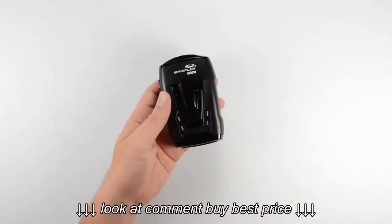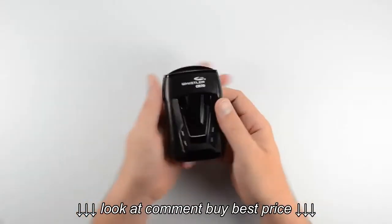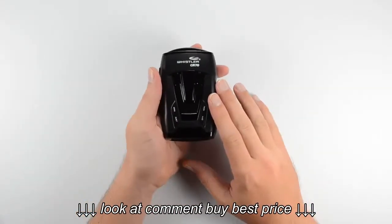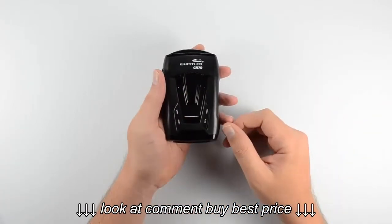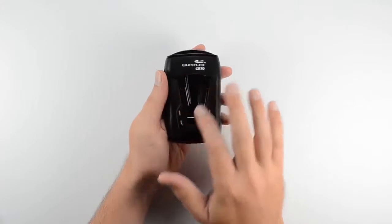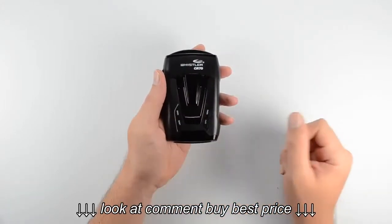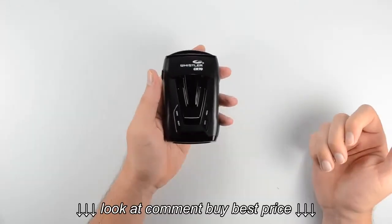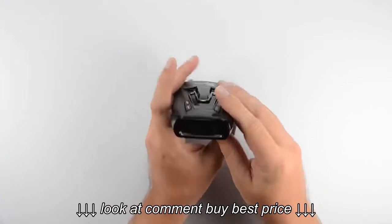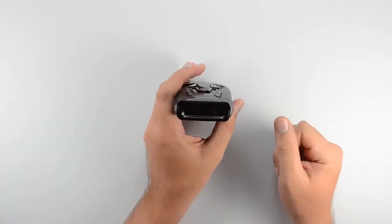Let's take a closer look at it with the protective slips removed. Right across the top in the middle is where the speaker is located — that's where the sound comes out of those little slots. We've got four control buttons across the top: the dark, quiet, city, and menu buttons. And this is the display, where icons will light up when the unit is powered.